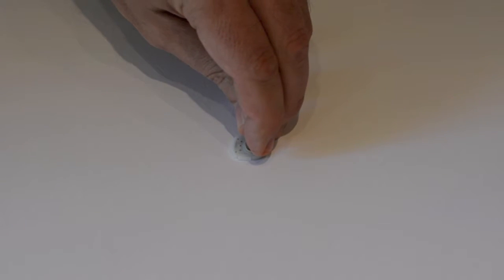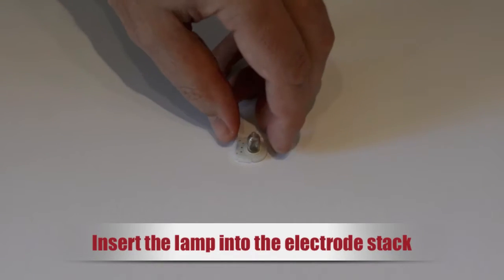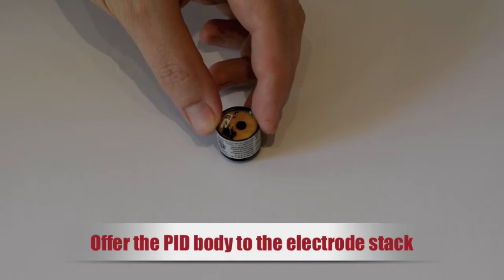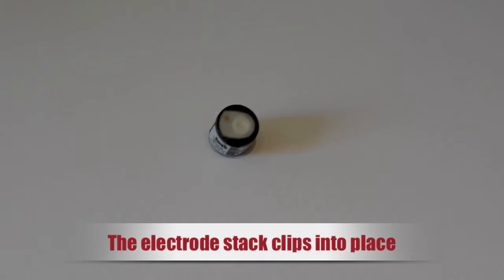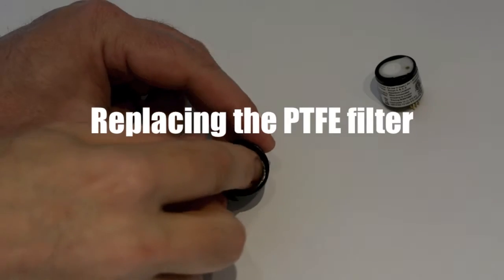To rebuild your PID sensor, lay the electrode stack on its back so the electrodes are visible. Lightly twist the lamp as you insert the window into the electrode stack seal, to ensure the seal between the lamp and the electrode stack is maintained. Offer the mini PID body to the lamp-stack assembly and push down until both sides of the electrode stack clip into place.